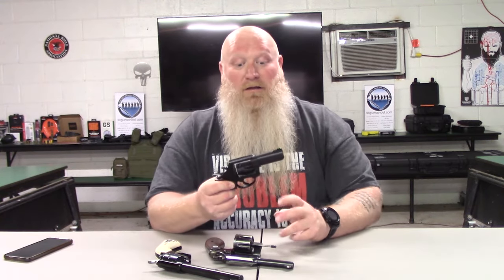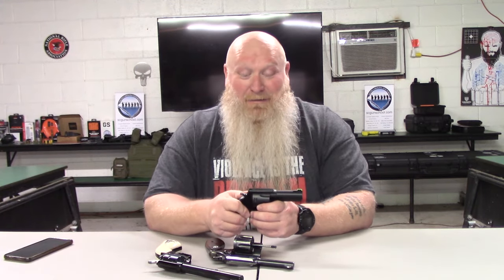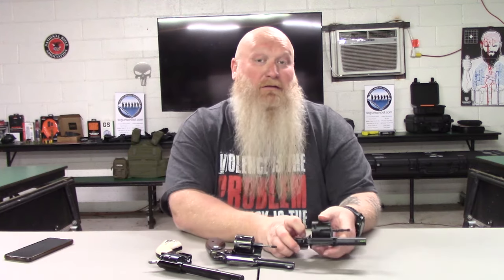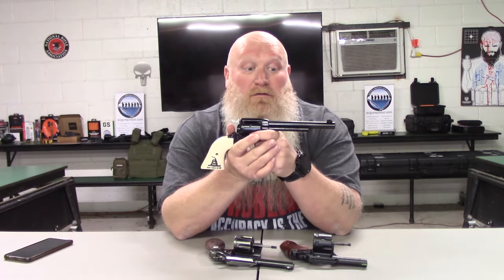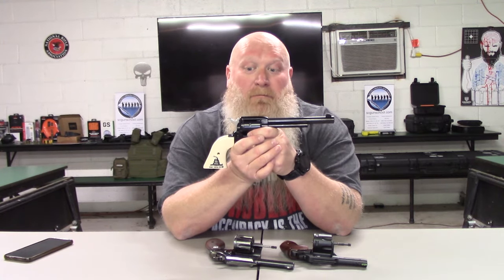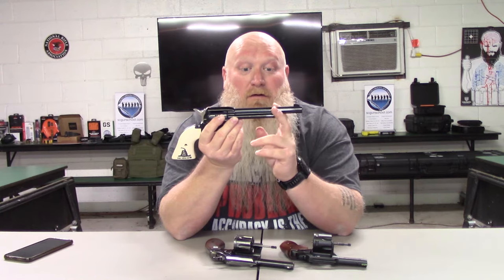I just wanted to briefly go over revolvers because it's something not as popular as it used to be, to help people understand what options are out there. You can get them in many different calibers and many different sizes. If you hear somebody talk about snub nose, that means you've got a short barrel — pretty much cut this barrel in half and that would be your snub nose. It's easy to conceal, very compact. It just depends on what you want them to do. Most of your single action revolvers — the cowboy shooters — are going to have a longer barrel.